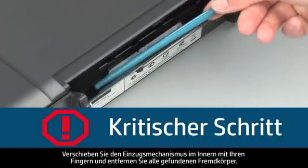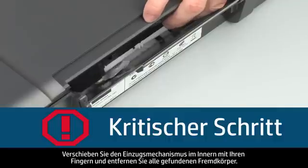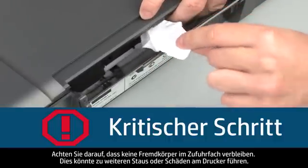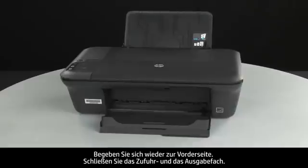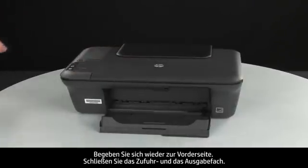Use your fingers to move the pick mechanism located inside the input tray and remove any foreign objects that are found. Ensure there are no foreign objects remaining inside the input tray. This could result in further jams or damage the printer. Turn back to the front. Close the input and output trays.